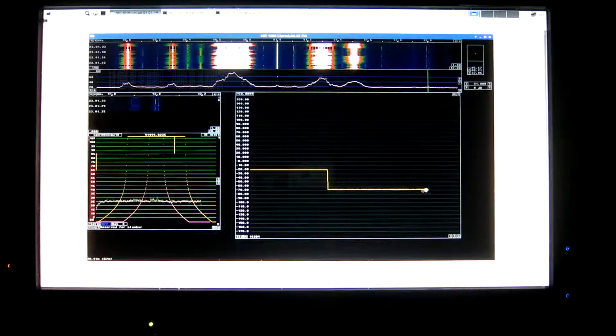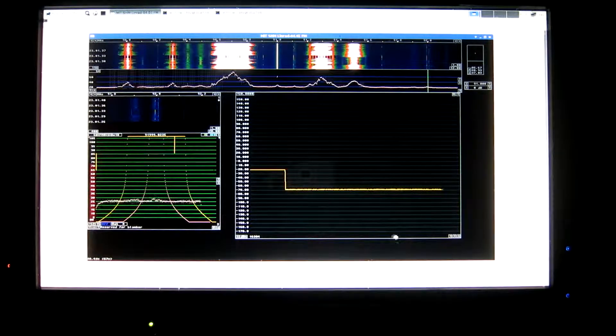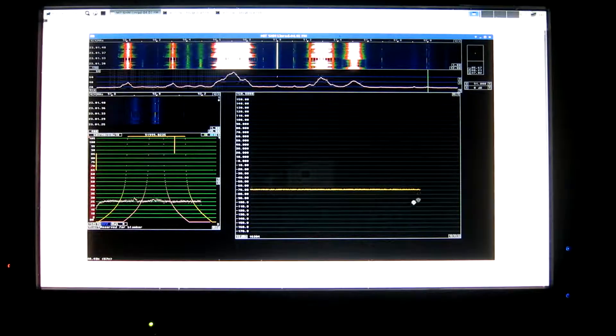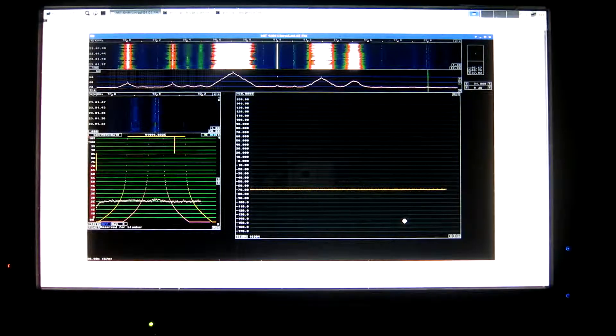I want to calibrate the RMS, and I need something to calibrate from. I could use a signal generator, but assume we don't have one — I can calibrate without. To do that, I will connect a dummy load to the input of the dongle.